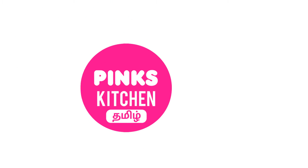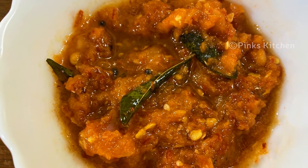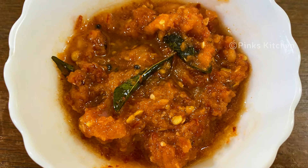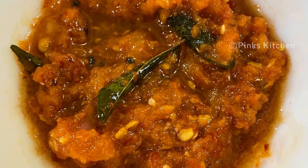Hello friends and welcome back to Pink's Kitchen. I am going to talk about Kerala Style Karachamandhi. This is a very delicious and spicy side dish, and also a super combination with idli, dosas, variety rice, etc.